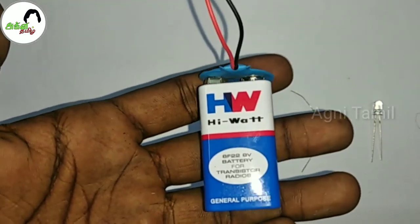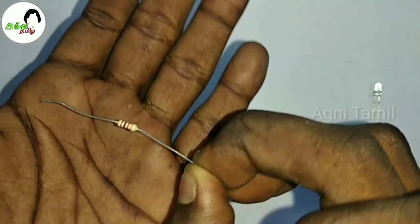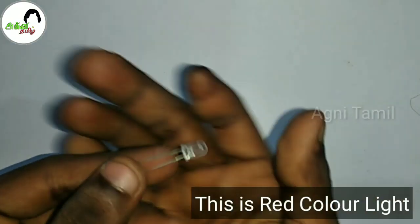I have a 9V battery. We use an IR receiver, TSOP1738, as the electronic component. We also need a 1K resistor and an LED light. This LED light will be used in the circuit.